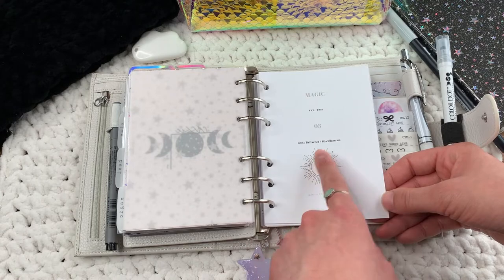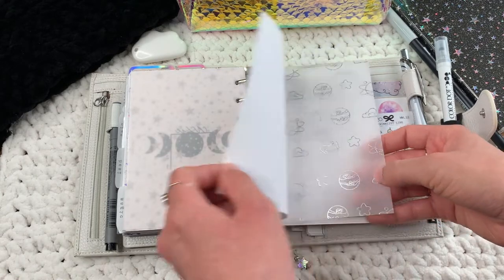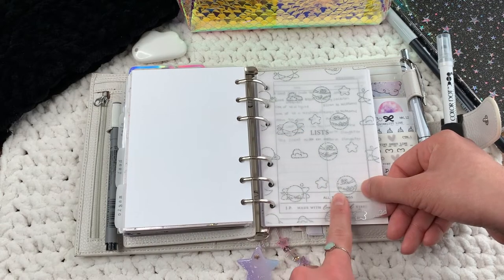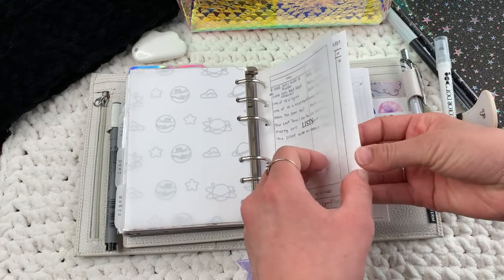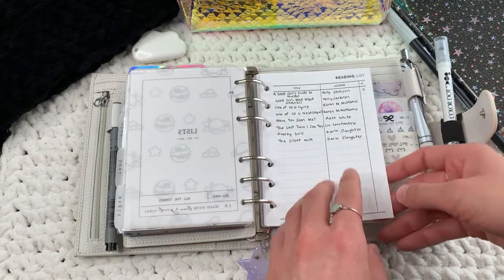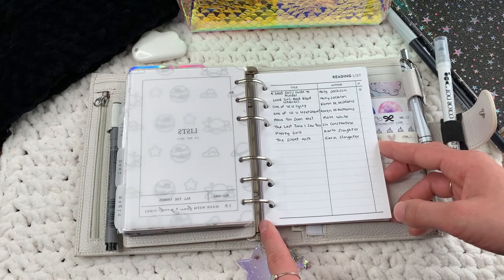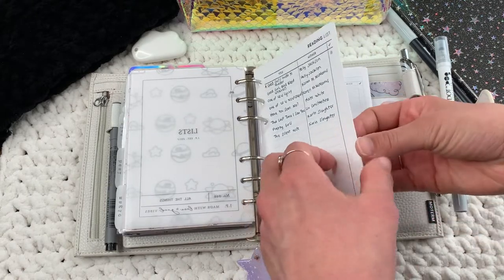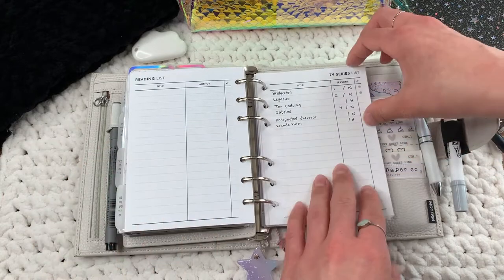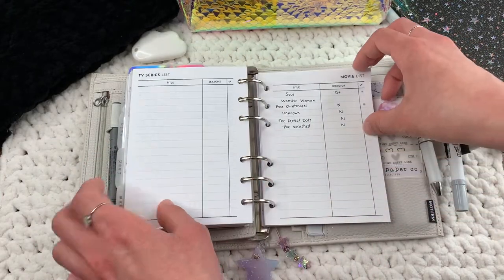This is a vellum from Sparkly Paper Co. In my Magic section I have my reading list, my TV series list, and my movie list. These are from Alibi Studio Designs — I'm not sure of the exact name but I really like them.